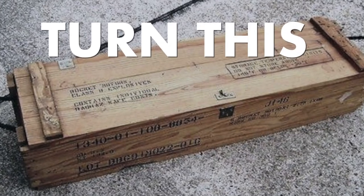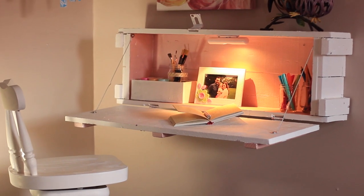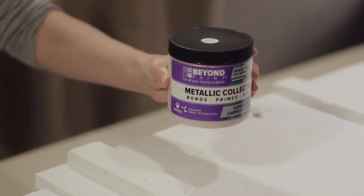Turn an old ammunition box into an art desk, perfect for a little girl's room, using Beyond Paint's rose gold metallic paint, the perfect accent color.